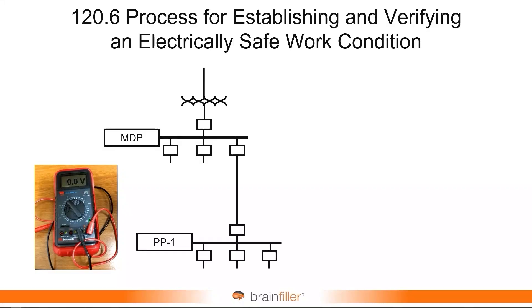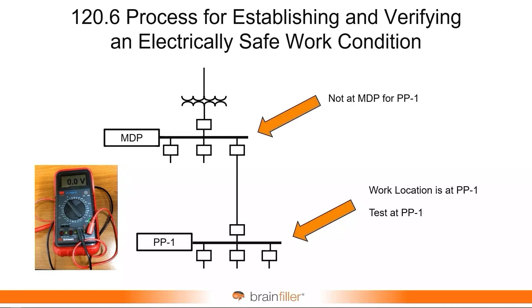Looking at it in a little more detail: if you were going to be conducting work at panel PP1 and this was to be electrically safe, then you test at panel PP1, not upstream. You can test upstream if you want, but that's not going to be used to verify absence of voltage at PP1.